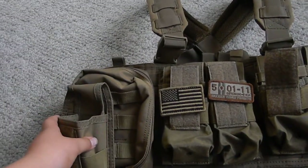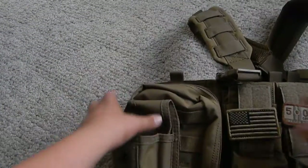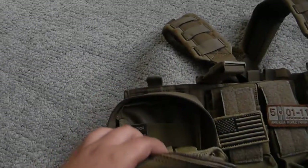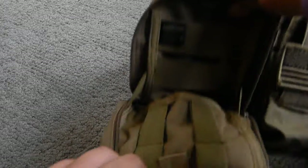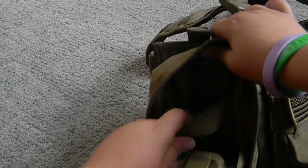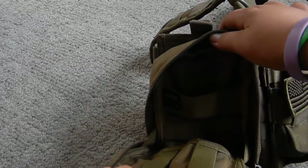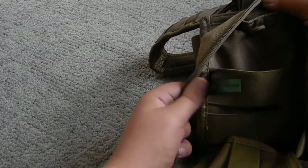On the side you have your pouch right here — medic pouch. Inside you just have some nice elastic stretching for more magazines or any more features you want to add. And again, by Condor.